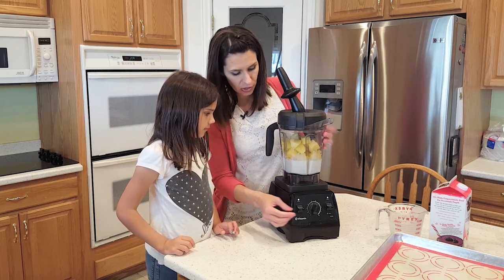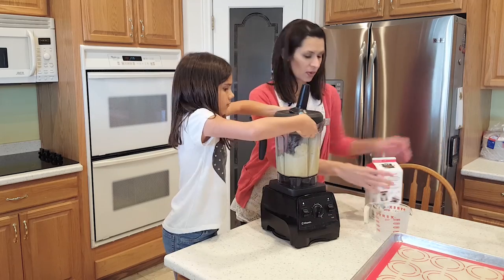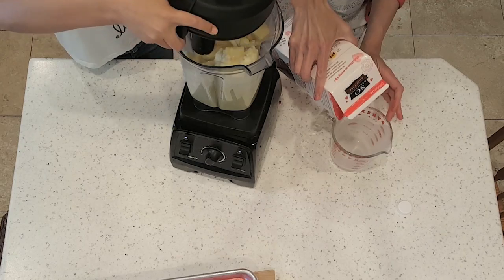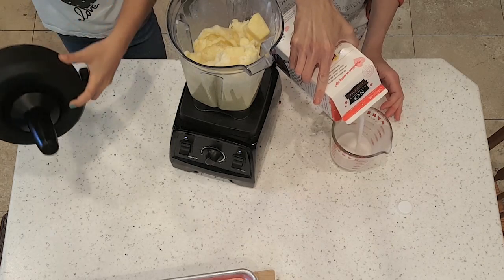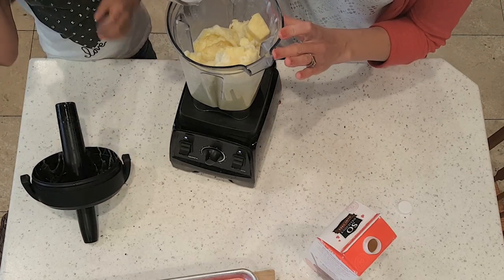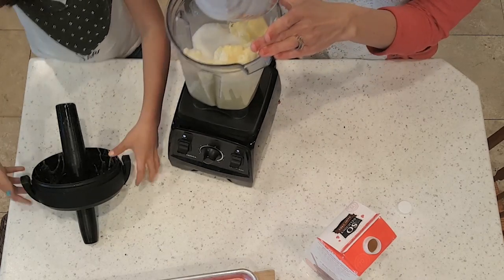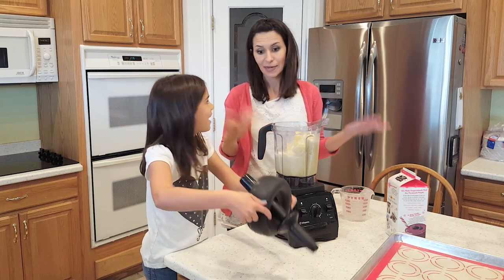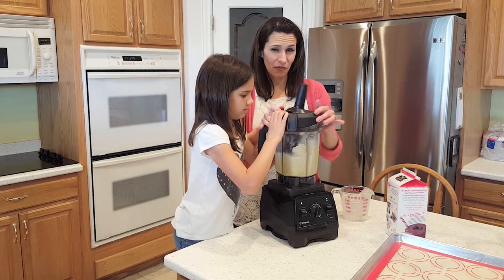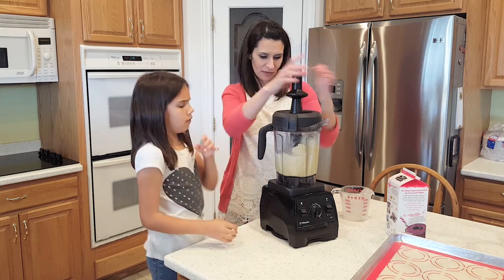We're going to dump that in, then add our frozen pineapple. With the Vitamix you want to start out slow. We're going to add another half cup of coconut milk because it's a little too thick — but every pineapple is a different size, so I like to start with a little bit less because you can always add more. It's harder to take away. This is really good if you add half of a banana too — it just adds a little more of a tropical flavor.